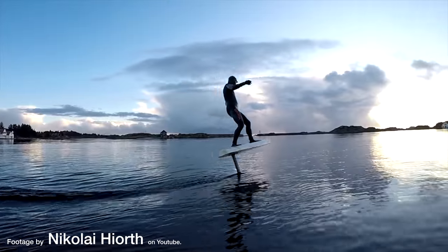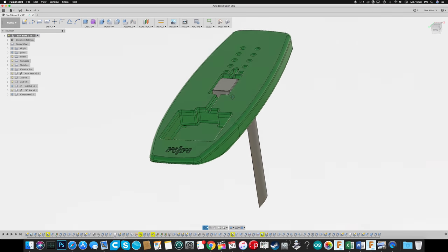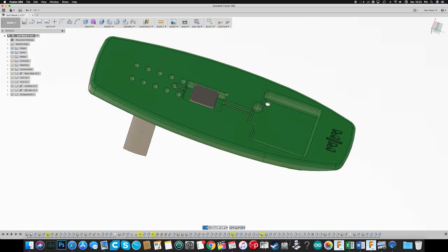Hi everyone! My name is Max Maker and I'm building an electric hydrofoil, which is a motorized surfboard with a wing underwater. In this video I'm showing you how I'm building the board itself.